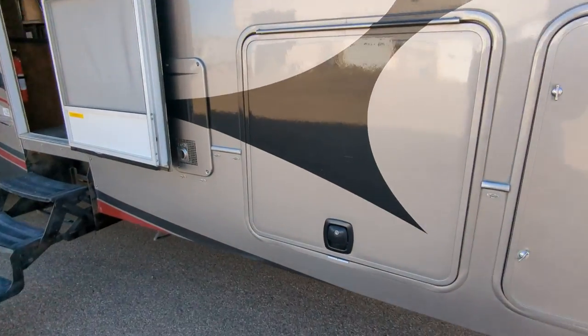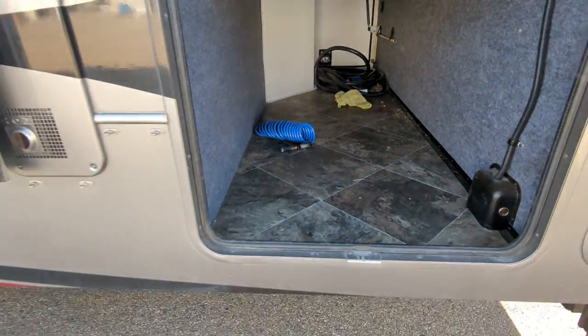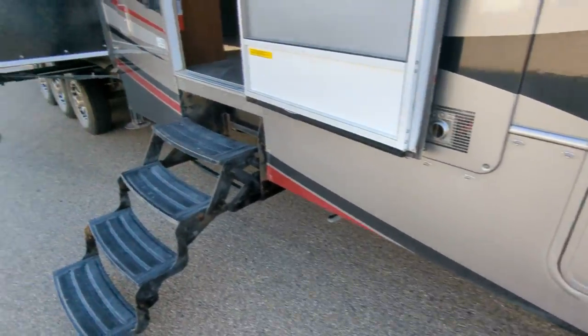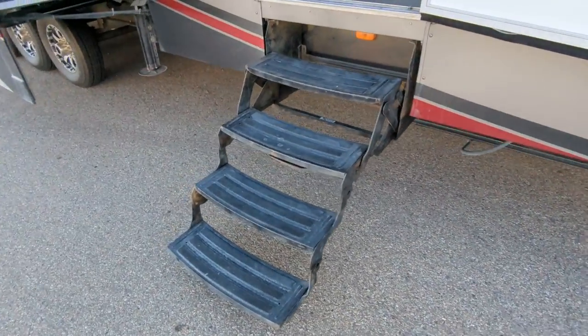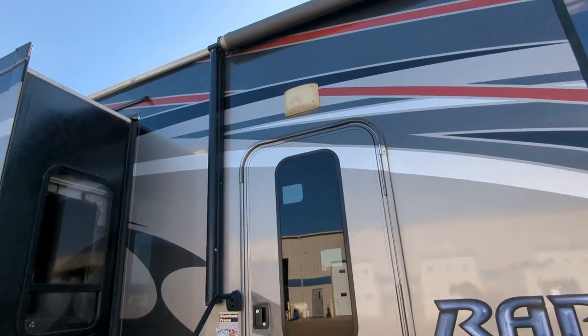Just going to do a walk around the outside and then I'll hit inside. There's your storage in the front — notched frame, nice and deep. Slam hatch. Stairs still need to get painted, and the door closes breezy. Nice window in the door.